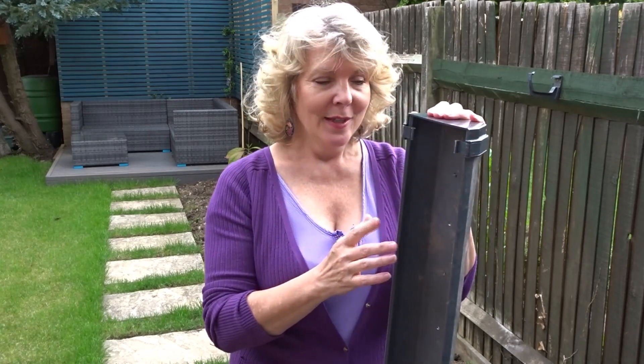Like many people, during lockdown I've been doing clearing out and chucking out. But in the garden I found this piece of guttering, and this was left over from building work last year.